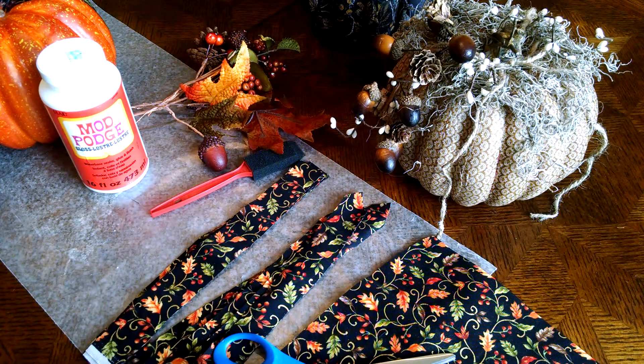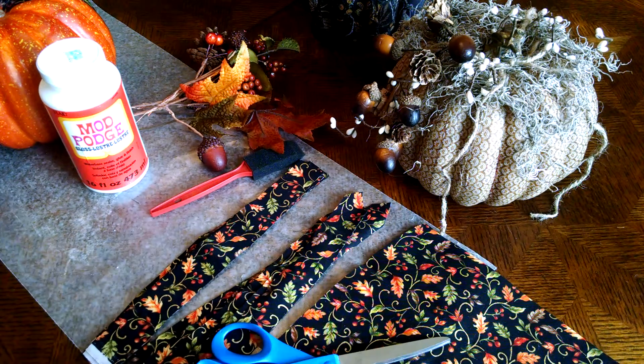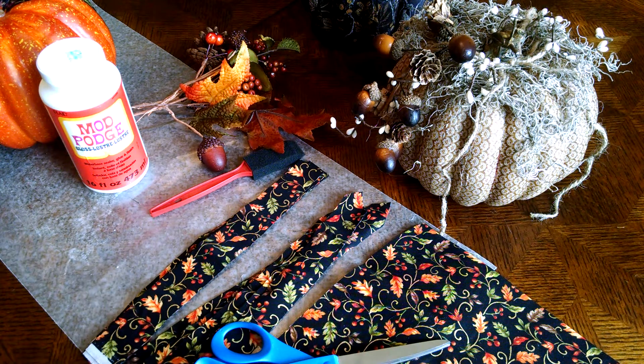I'm going to show you what you need. To start off with, you are going to need around a half yard of fabric — I chose this fabric here. You're going to have leftover, and that's okay. You may be able to get by with a quarter yard of fabric, but I'd rather have too much than not enough. So this is the fabric.